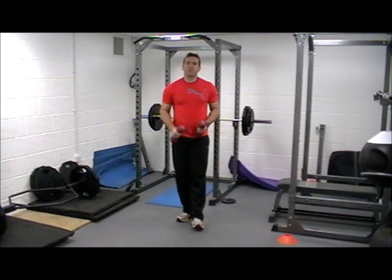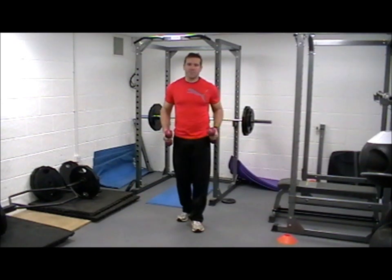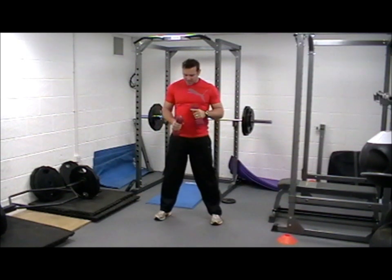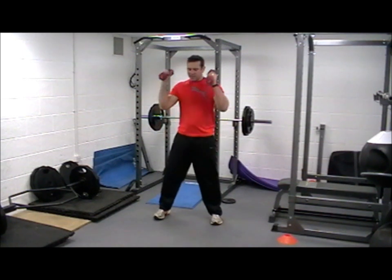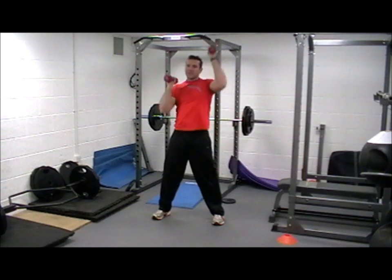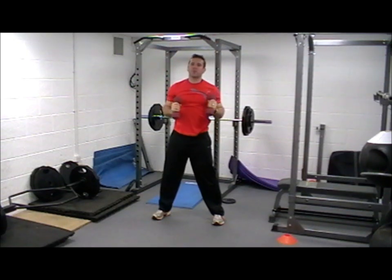We're just going to keep alternating between two exercises, so eventually we've done four of each. So first thing we're going to do, just an alternating dumbbell press — dumbbells between 5 and 12 kilograms you want to be using. So just an alternating press, just up, up, and trying to do as many as you can in your 20 seconds.